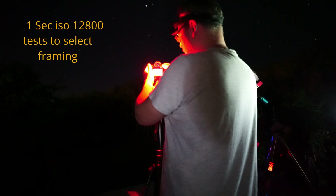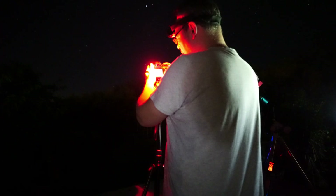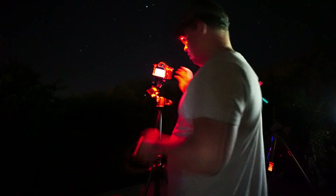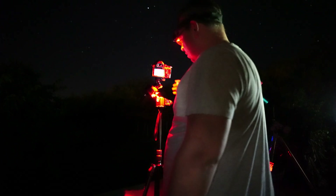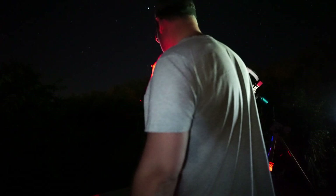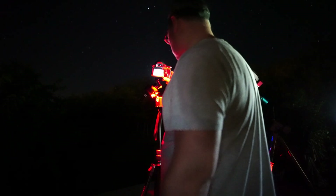We'll select our settings — shutter speed 30 seconds. But first, to frame it, we'll go 1 second at ISO 3200 to see where we're pointing. I also have the summer triangle there. We'll take one image, check it out, and get a better position. Then check focus — I'm on infinity focus and it looks okay. I'm imaging at f1.8 for less chromatic aberrations and to be able to go longer exposures.